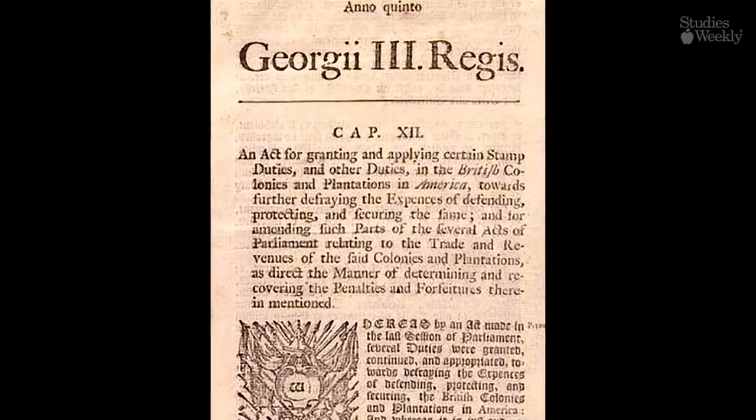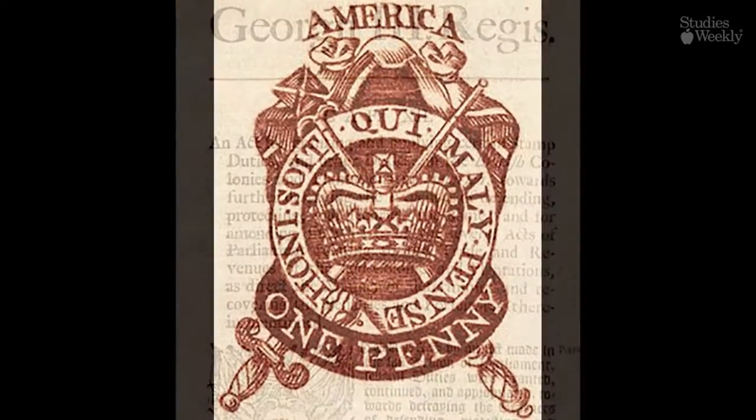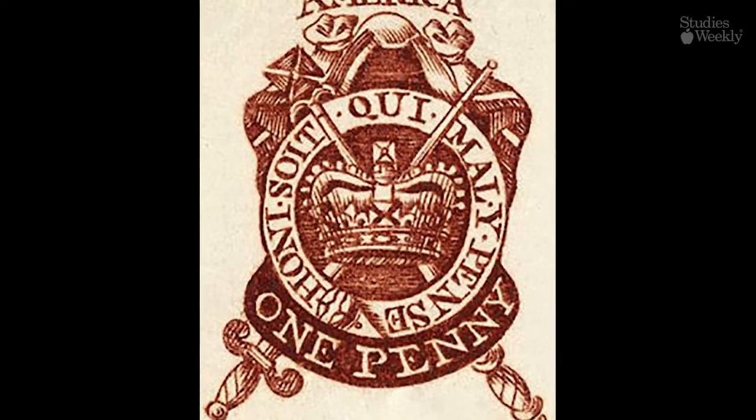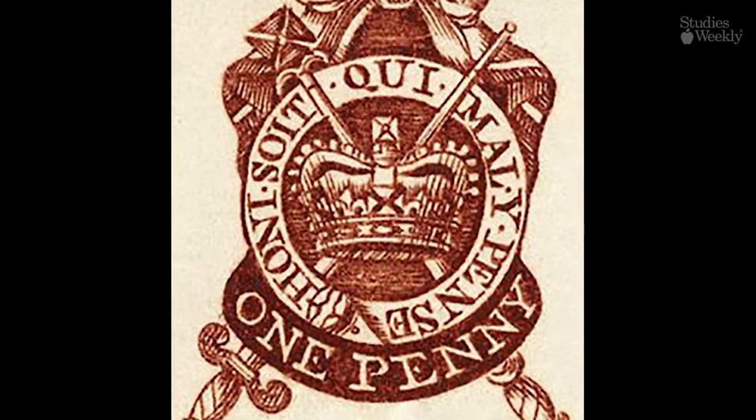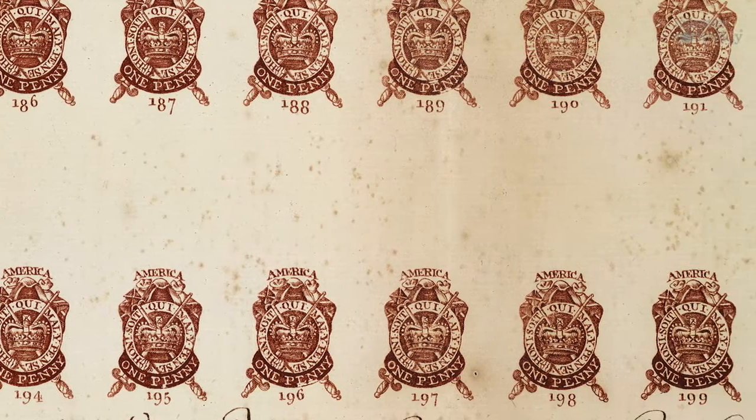So, in 1765, the British government came up with an idea called the Stamp Act. The Stamp Act was simple. Every piece of paper in the colonies had to carry a British stamp, and that stamp cost money. Every newspaper, birth certificate, or deck of cards — all paper needed a British stamp on it.